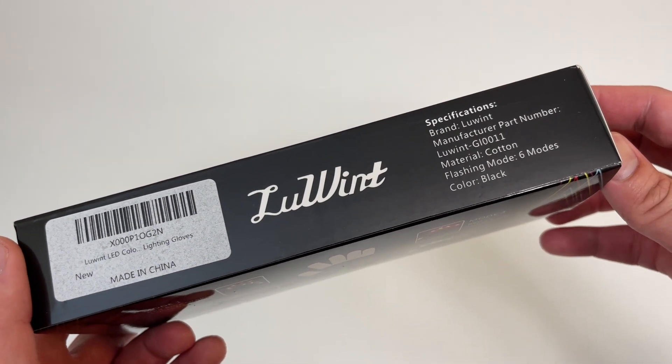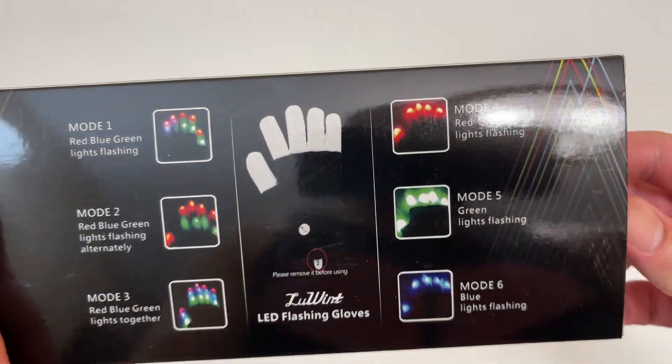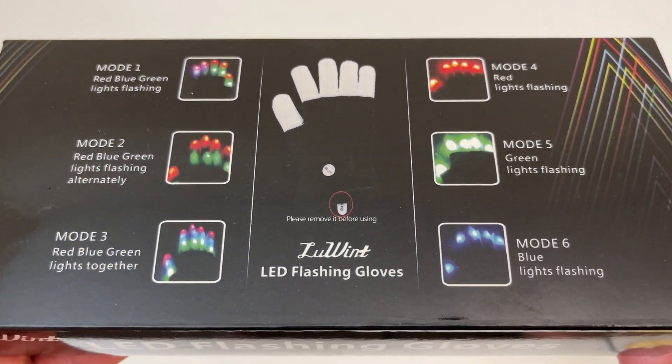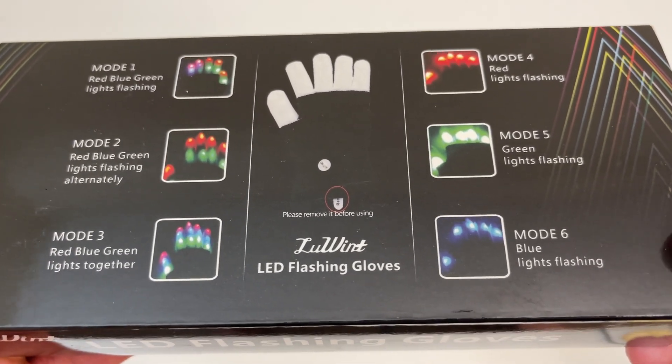Here's what the packaging looks like. Six modes to choose from. Let me know which mode looks the coolest — I think mode six looks dope. Blue lights flashing.